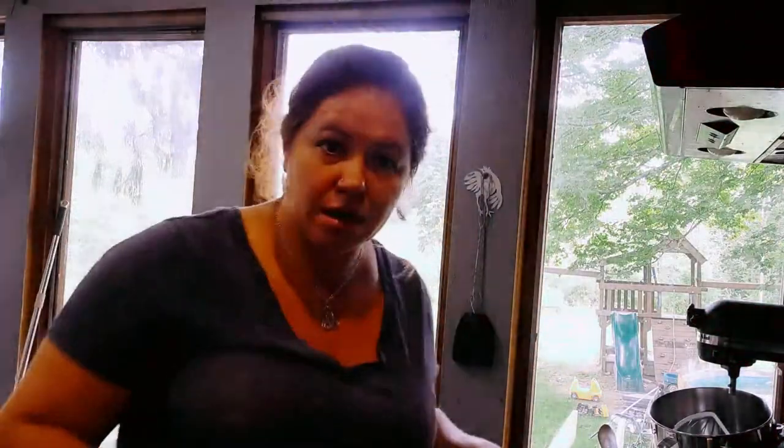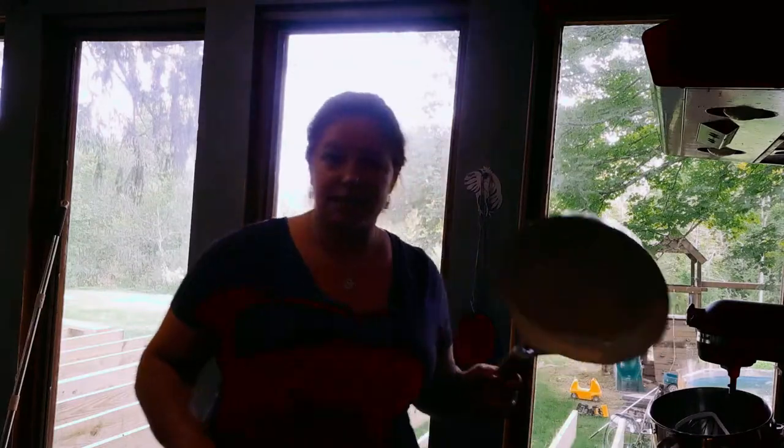It takes about ten minutes to prep and then you'll have dinner on the table. I'm going to give you two different recipes. My barley is cooking down right now, and the other one I just have in my skillet.